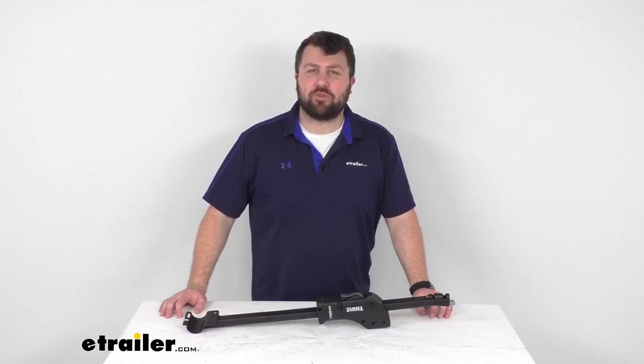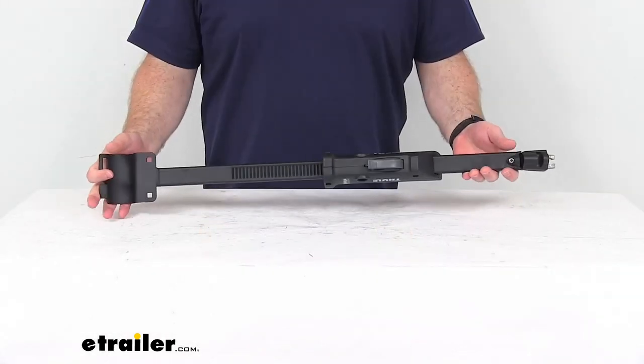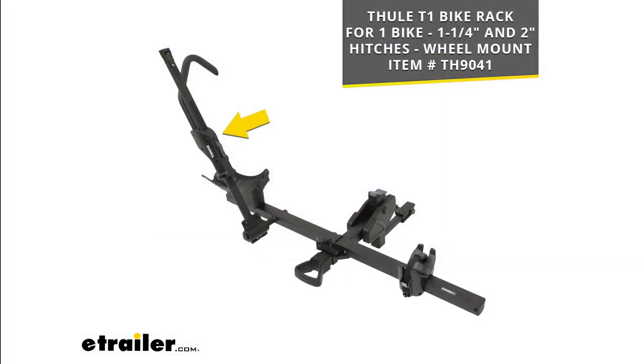Hi there, I'm Michael with eTrailer.com. Today we're going to take a quick look at this Thule locking ratchet arm replacement. This is going to replace the locking ratchet arm for your Thule T1 bike rack.